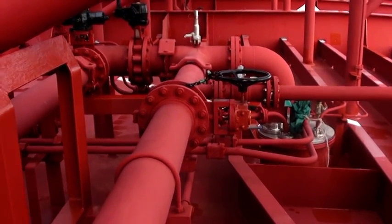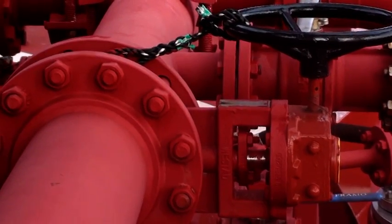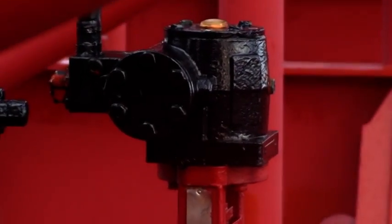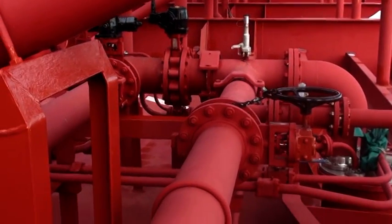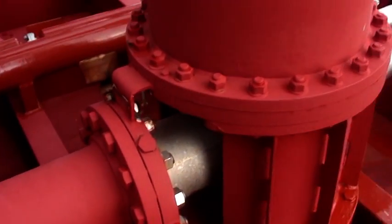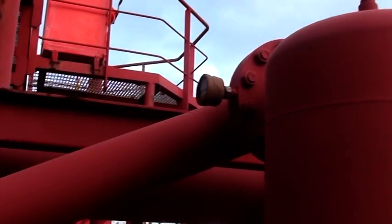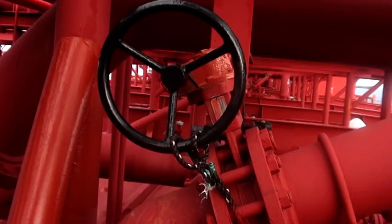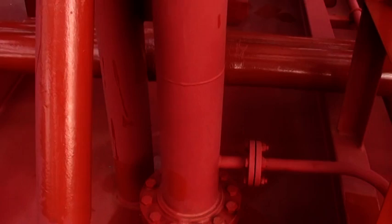When you are going to heat the cargo, this valve should be opened. The main discharge valve hydraulic should be closed. The cargo passes along this line to the cargo heater, goes up, is heated, and through this line goes to the drop. This valve also should be opened, and then the heated cargo proceeds to the drop line.